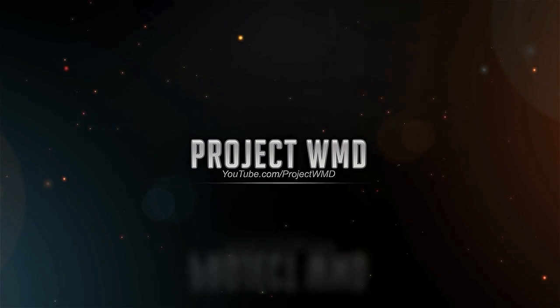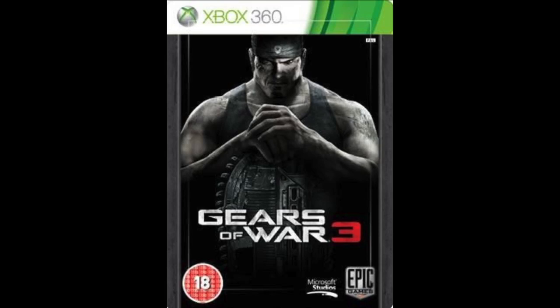Hey, what's going on guys? This is Lazy J from Project WMD and I'm bringing a video of the upcoming game, Gears of War 3.